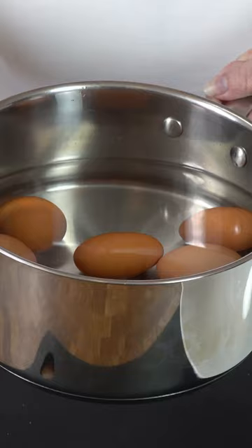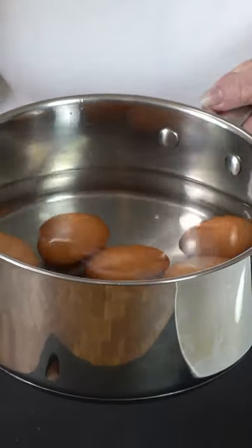One thing I like to do to keep my carnivore meals really simple is on the weekend I will cook a whole bunch of eggs. You can do that in your instant pot or simply in a pot of water — just put it on the stove and boil them to however you like.